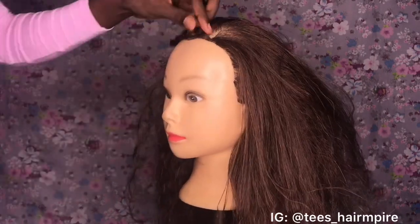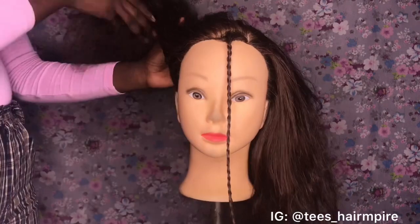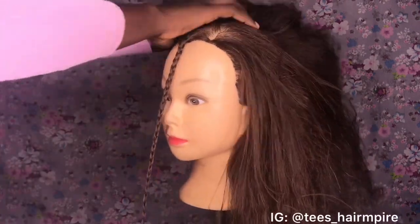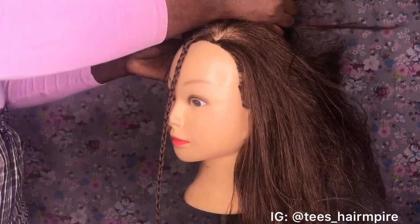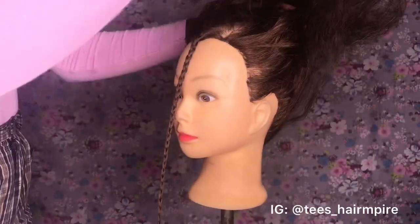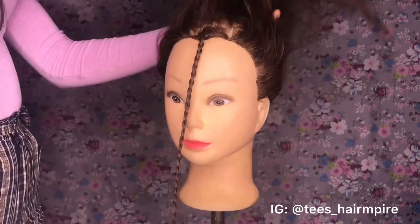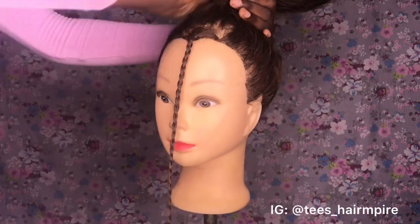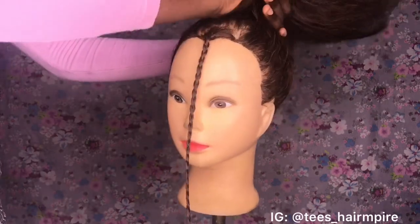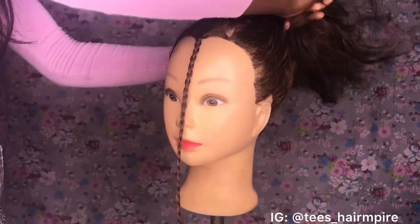So once I'm done braiding the hair right in front, I'm going to be packing all my hair up into a ponytail — like an updo — and I'm just going to use my tail comb to smooth it up.